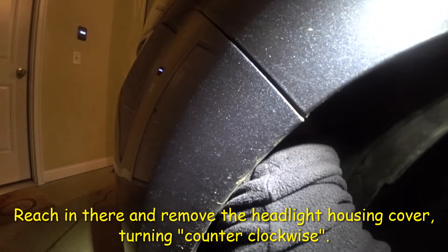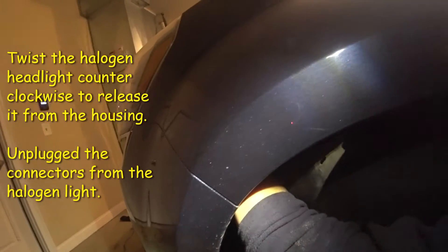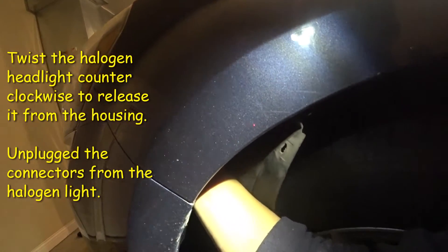Reach your hand in there and feel for the cap of the headlamp. Turn it counterclockwise to open it and twist it off. See that? That's the cap — you twist it counterclockwise to open it. Then reach in, grab the bulb, and slowly pull it out. Then unhook the wires. You can see I've got the connector here — I unhooked it. There's a little hook in the back; make sure you lift it up.